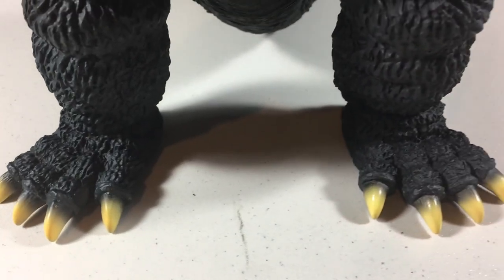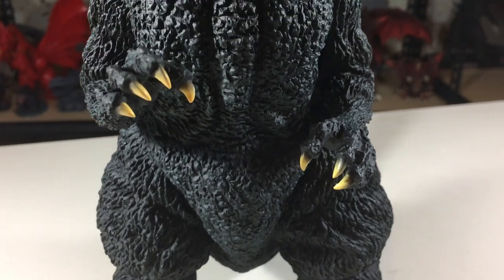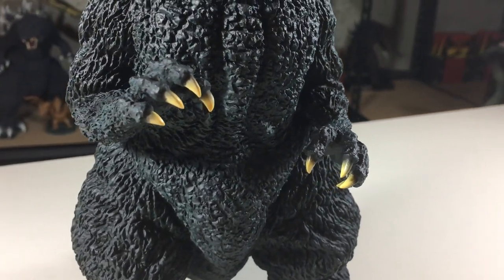The toenails and fingernails are painted a yellow and black gradient. The yellow is pretty bright, especially when compared to the rest of the figure, and it really stands out.